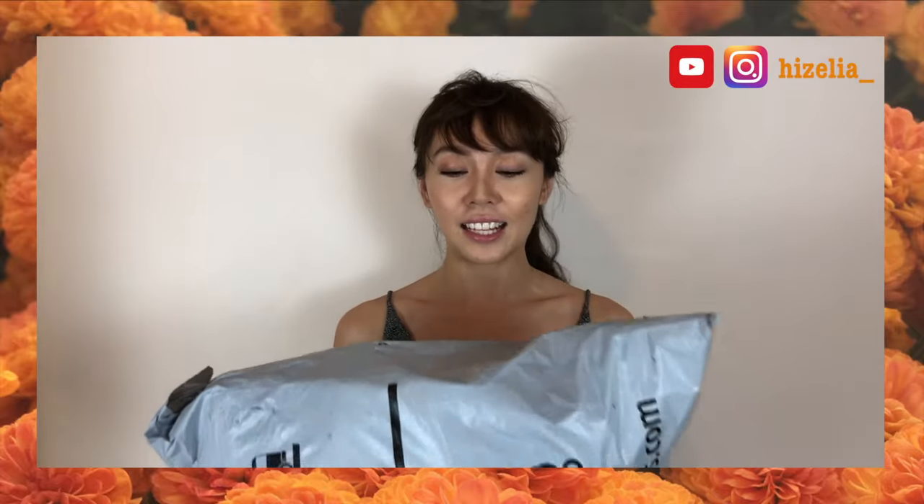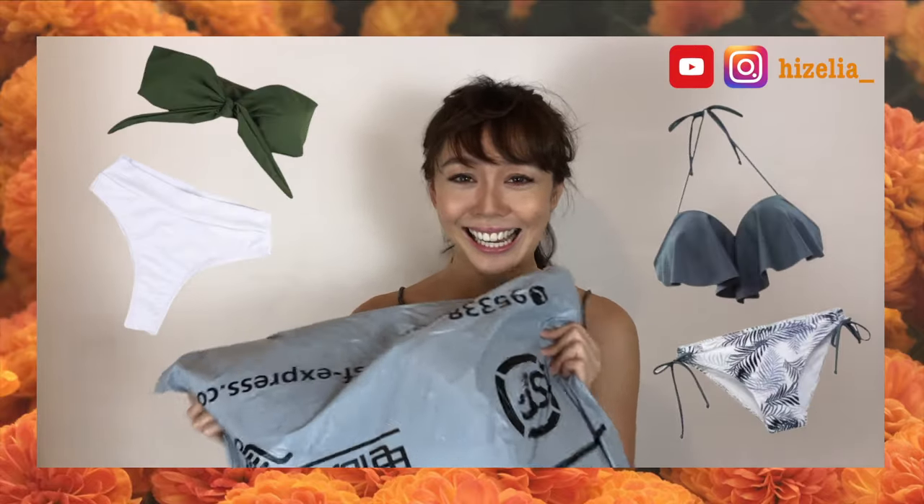Welcome to my channel, this is Elliot. Today I'm going to do an unboxing of things I got from Taobao. The things I got are for summer — it's bikinis. Oh my god, it's the bikini!